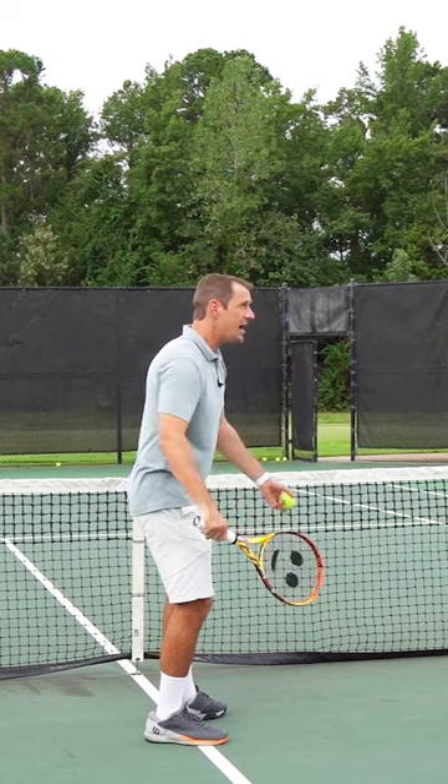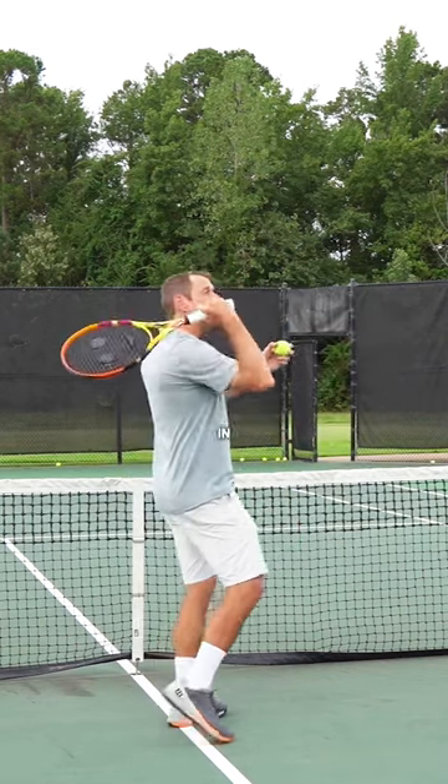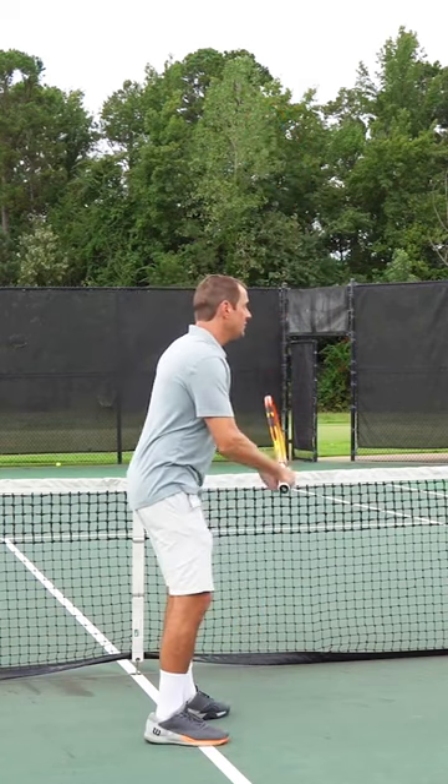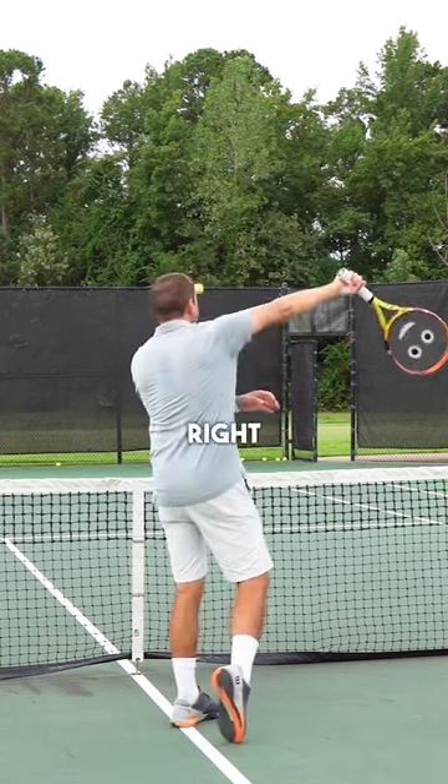For the next ball, come around and feel like you're going in with that wrong side, and then at the last second, end up hitting it with the right side. So you go wrong side, right side.